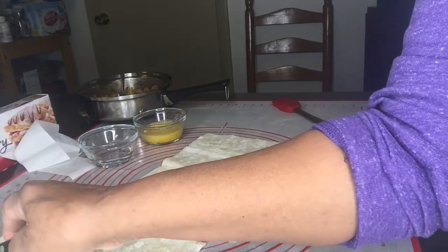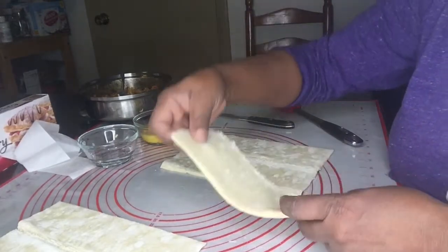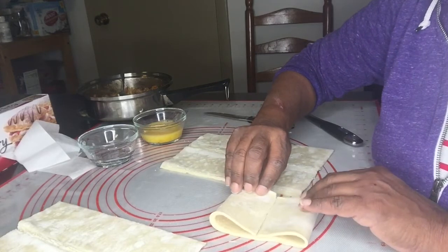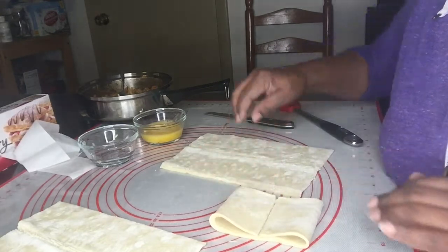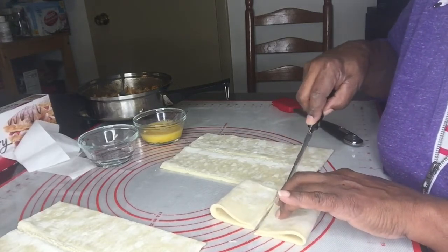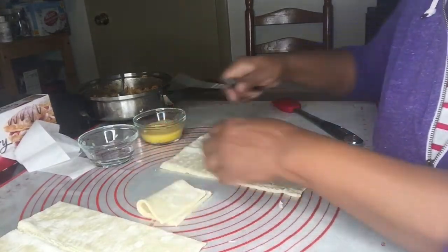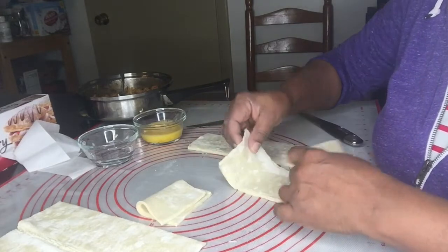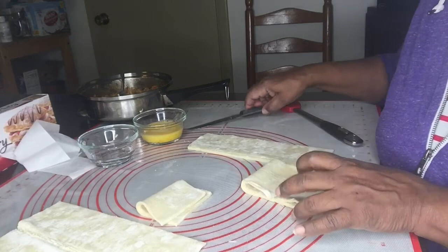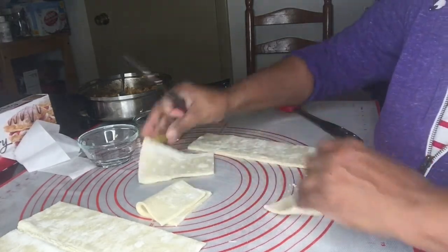Make sure that you cut it really straight. Once you do that, take each piece, fold it so it is even on each side, then cut it in the middle. This is going to be one pâté, and altogether you're going to have twelve individual pâtés if you cut it like this. Do the same thing for each and every one of them.